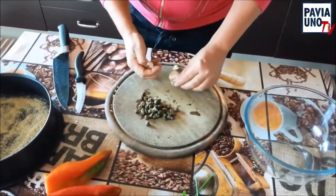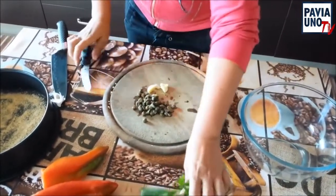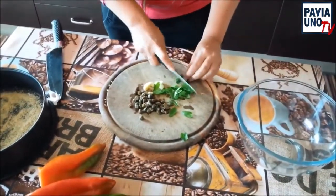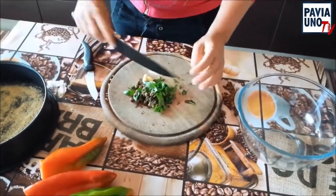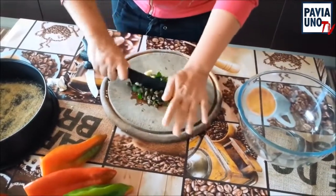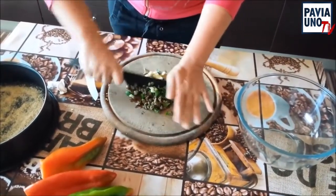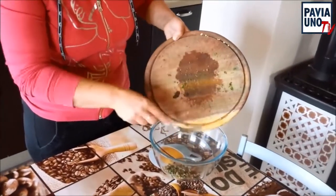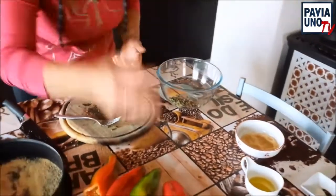Ho sciacquato dal sale i nostri capperi. Tagliamo il nostro aglio e il nostro prezzemolo, e andiamo a fare il nostro battuto con questi ingredienti. Lo tritiamo per bene. Se non avete voglia di farlo così, lo mettete nel tritatutto. Io lo faccio un po' più grossolano, perché così quando si mangia è meglio perché si sentono tutti i pezzi.